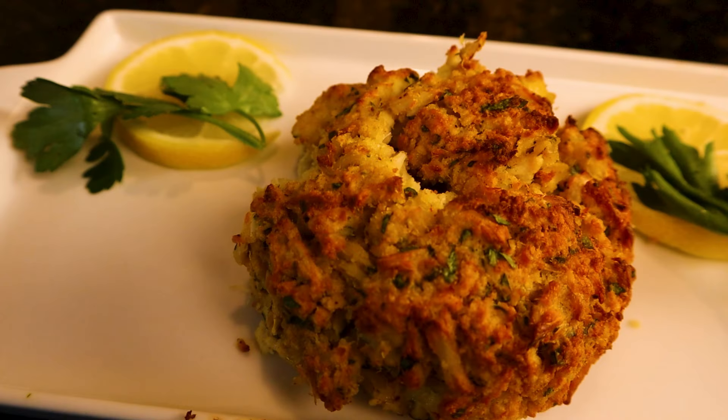Hey friends, Vince here. Welcome back to the channel. Today it's scorching hot outside and I got a summertime favorite for you. We're doing seafood today — we're doing Maryland style crab cakes.